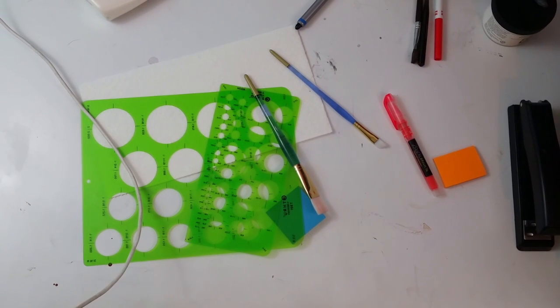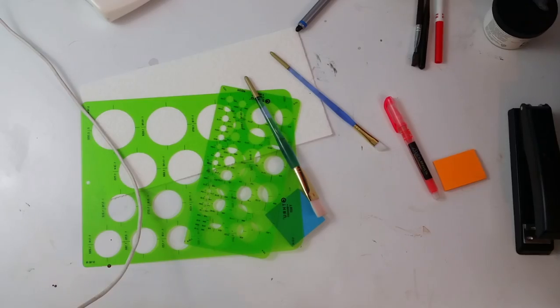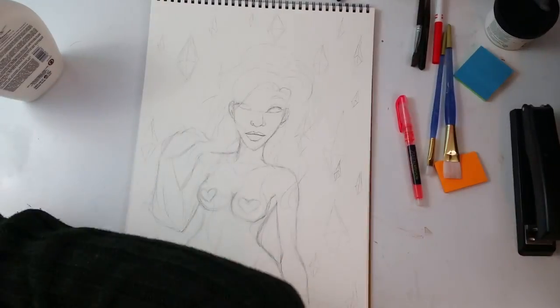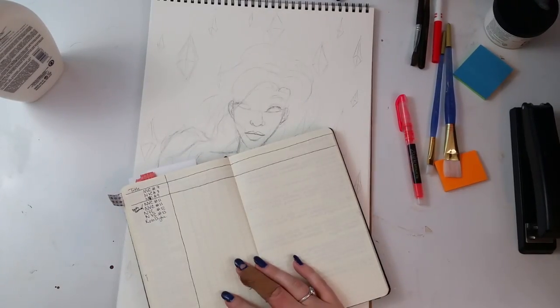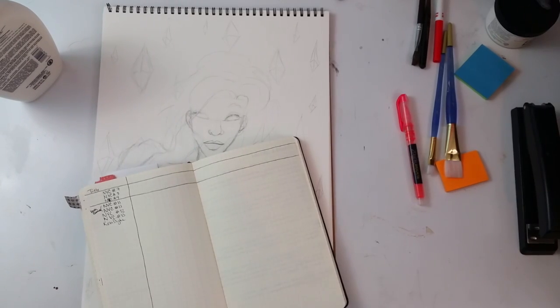Hey guys, welcome to another episode of Nittany Draws. I'm Nittany, and today I'm coming at you with a Copic marker speed paint, which I haven't done in quite some time. To be entirely honest, I had to take some time off — I took a whole week to just kind of get my life together. I wasn't feeling very well.